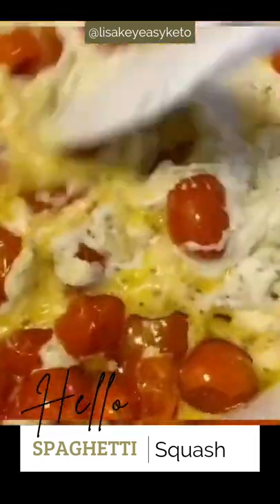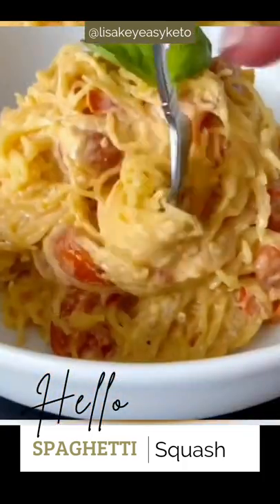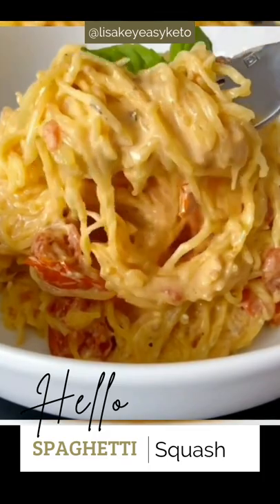It should look just like this. Mix your sauce, then add your spaghetti squash strands to your sauce and mix it all together. Enjoy this delicious dish and don't forget to follow me for more!